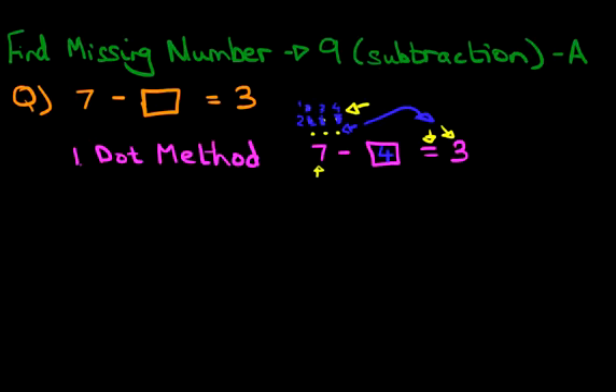So that is how we use the dot method — it's nice and easy. Now we're going to use the number line. The number line is simply a line with numbers. It can start at any number and it can end at any number.